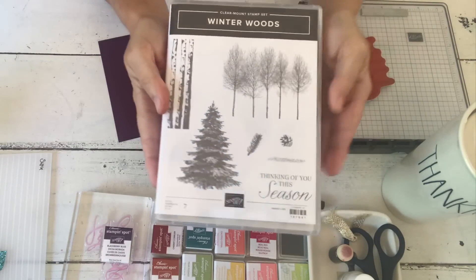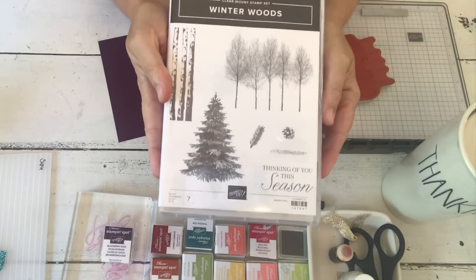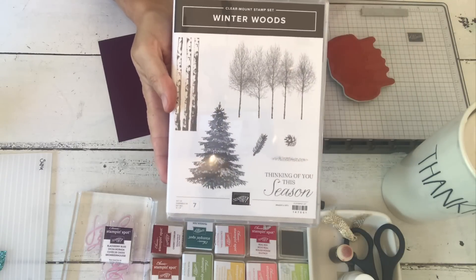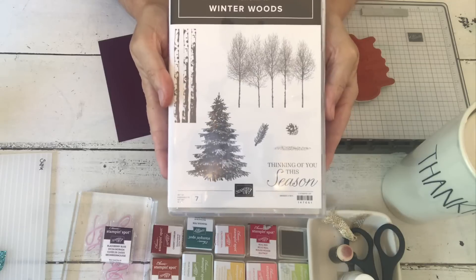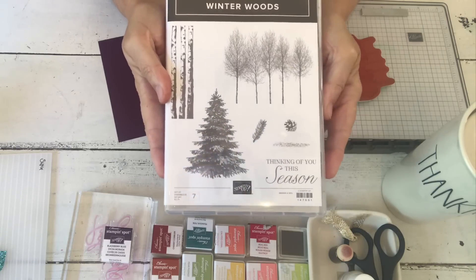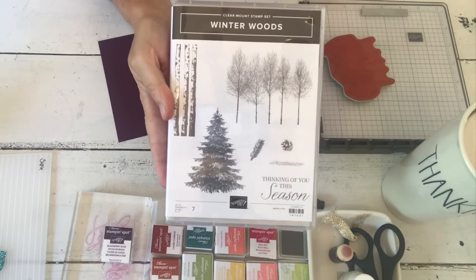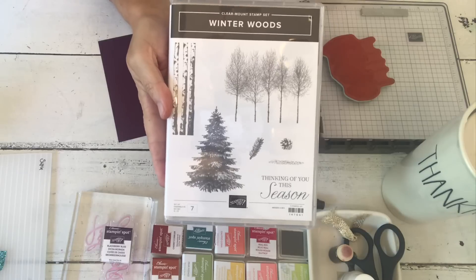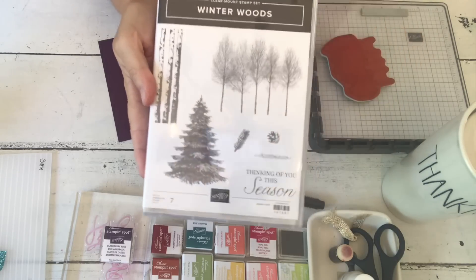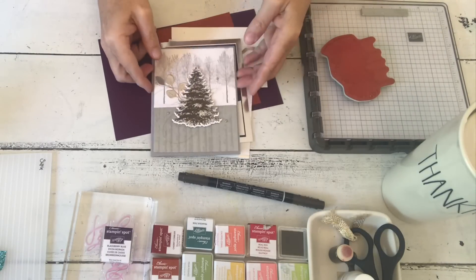I'm going to focus on this fun bundle - Winter Woods. I've done a couple of cards with it already, and I'll have a video coming up soon for my online class that's coming up with this. You don't want to miss it, it has some super fun cards in it. So Winter Woods - that's what I'm going to focus on.